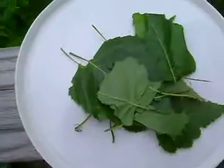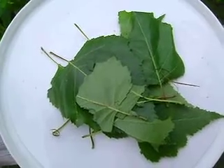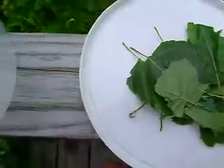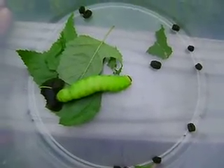I have some leaves here that were what I put in for feeding it yesterday. So I'll just put those back in after I clean the container out, and let it spin its cocoon in those leaves.